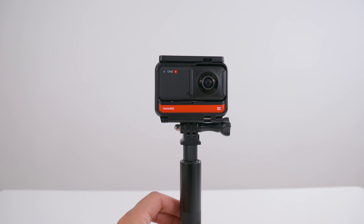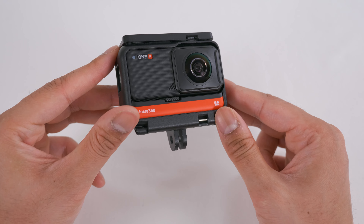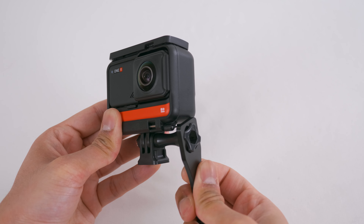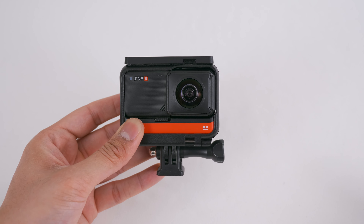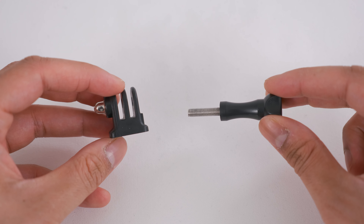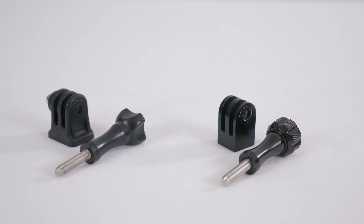With GoPro fingers on the ONE R, you must make sure before every time you press record it is completely straight and tightened, because your ONE R can move side to side. GoPro fingers makes it less convenient to swap between different camera accessories when you are out and about — you may need extra tools to help you tighten and loosen the screw. But GoPro fingers is the best way to keep your camera safe when there are a lot of vibrations during extreme action sports; it will just not fail. There is a plastic adapter provided in the ONE R box so you can adapt the GoPro fingers to a quarter inch 20 thread, but I highly recommend you buy the metal alternative because plastic can break really easily.